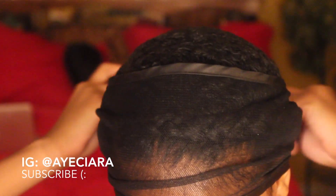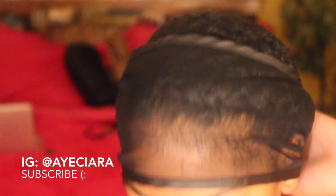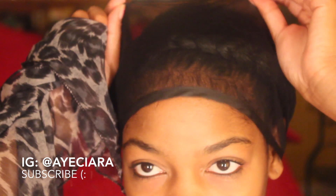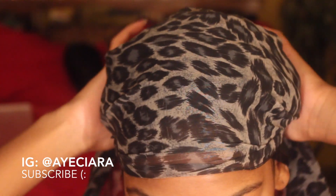I'm just going to tie my hair up and get ready for bed. This is like a wrap that I used to use back when I wore my hair straight — I bought it at the beauty supply for about $2. Then I'm going to use my scarf and go night night.